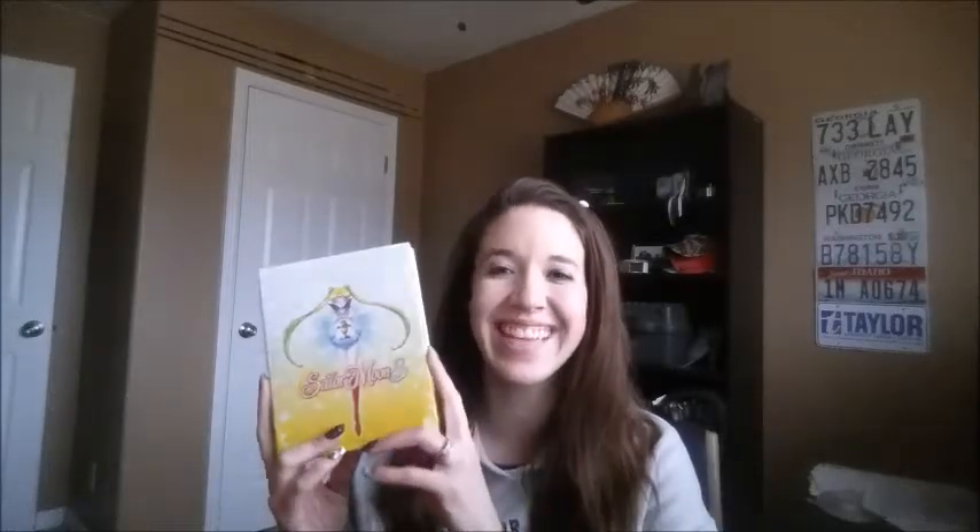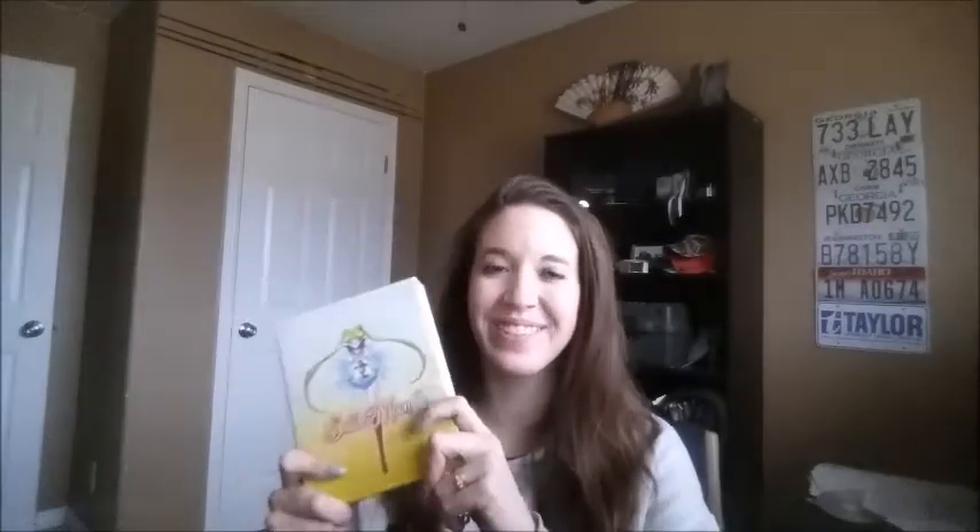I am so excited. I really, really love the third season. I've always liked it more than the others — I just don't know, maybe because it's more dark in my opinion.